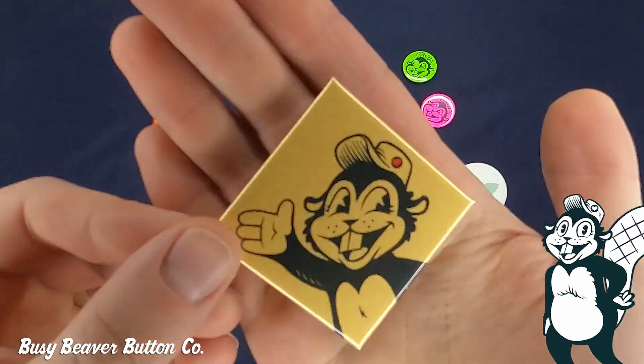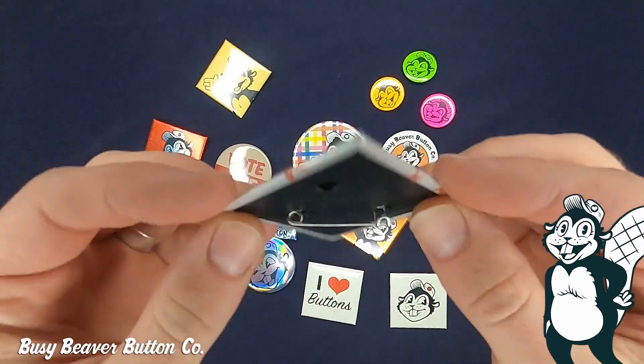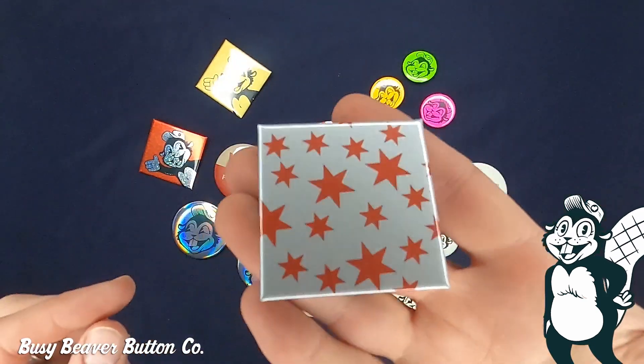For these special finished buttons we've got gold paper and silver paper. It's a pearlescent metallic sheen. It gives kind of a muted vintage-y look to your button.